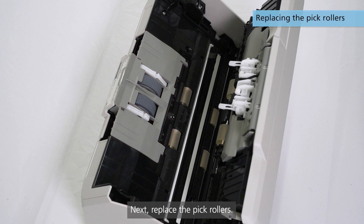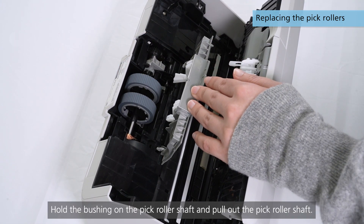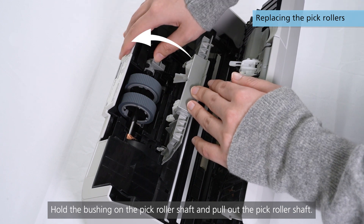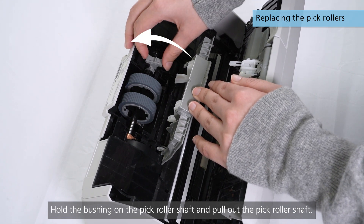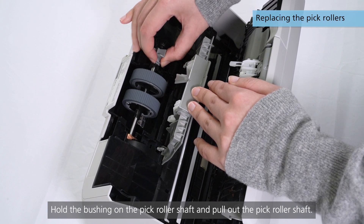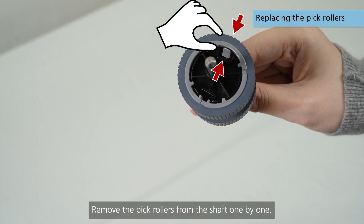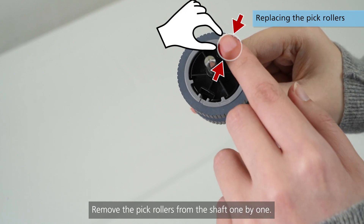Next, replace the PIC rollers. Open the sheet guide. Hold the bushing on the PIC roller shaft and pull out the PIC roller shaft. Remove the PIC rollers from the shaft one by one.